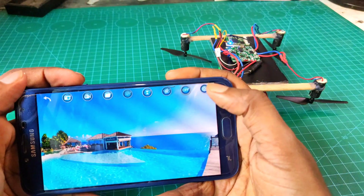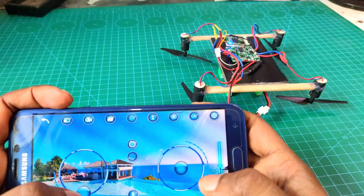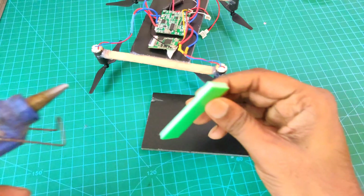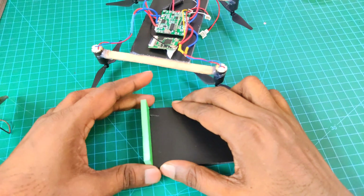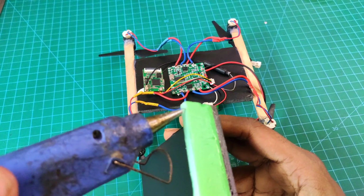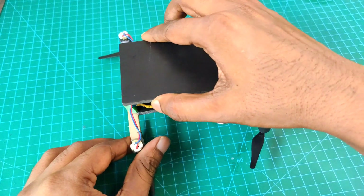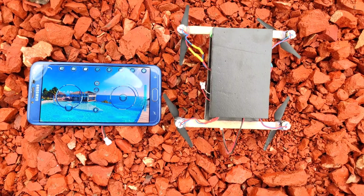Now I cover my full drone. I use two pieces of plastic board and some hot glue for safety purposes. Now our drone is ready to fly, so let's go!